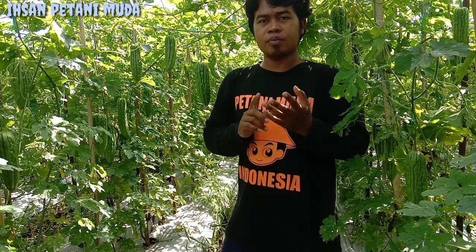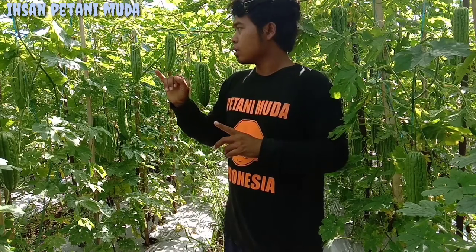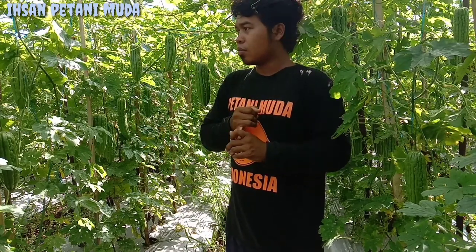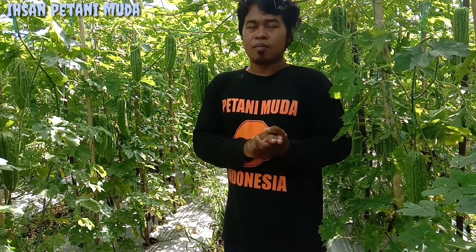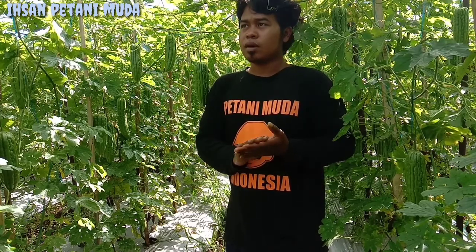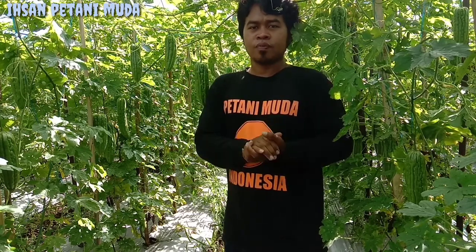Disini Baisan sedang berada di lahan tanaman parea hutan Baisan. Ini tanaman parea hutan Baisan yang tepatnya sekarang berusia 62 HST — 62 HST tanam biji teman-teman. Dan di petikan yang ke sebelah sini, Baisan akan melakukan pemanenan dan juga melakukan sedikit review teman-teman. Kita bahas seputar tanaman parea hutan F1.